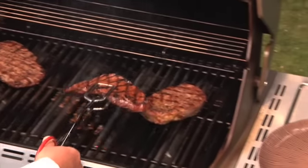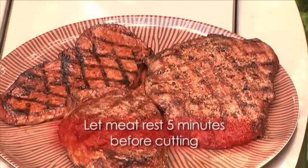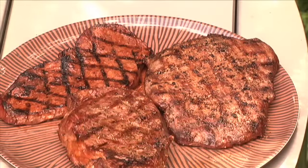Let the steak rest. After you take the steak off the grill, let it rest for a few minutes before serving it. This way the juices inside will settle, allowing for great even flavor and texture. And there you have it — the perfect grilled steak every time.